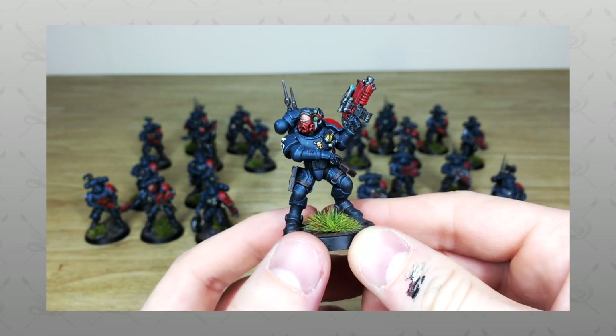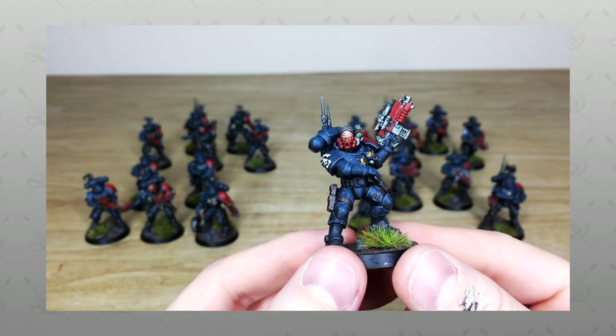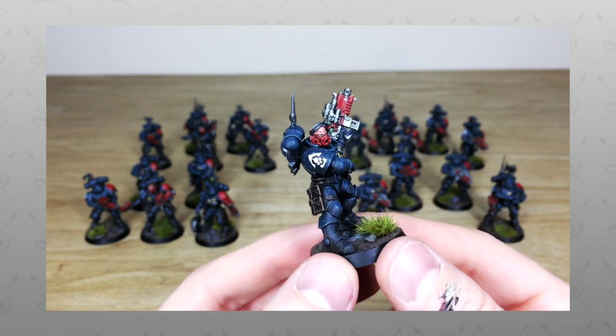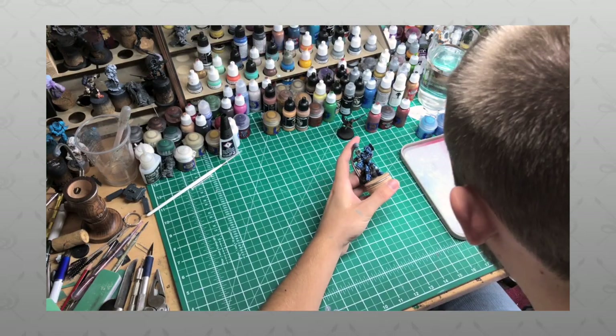Hey guys, hope you're well and welcome to this showcase video. We have a real treat for you today — some additional Obsidian Dragon Vanguard infiltrators slash incursors for the guys over at Tabletop Tactics.